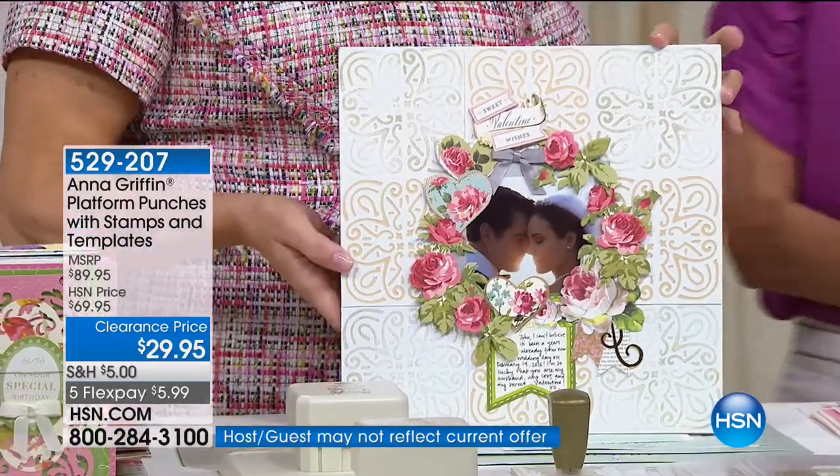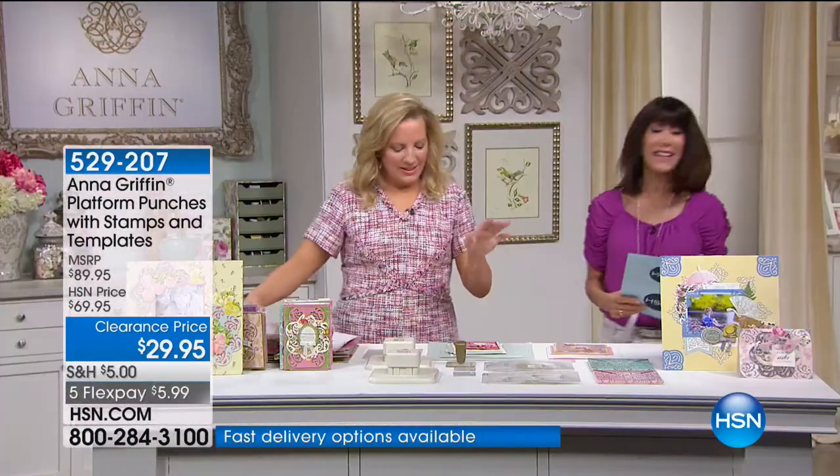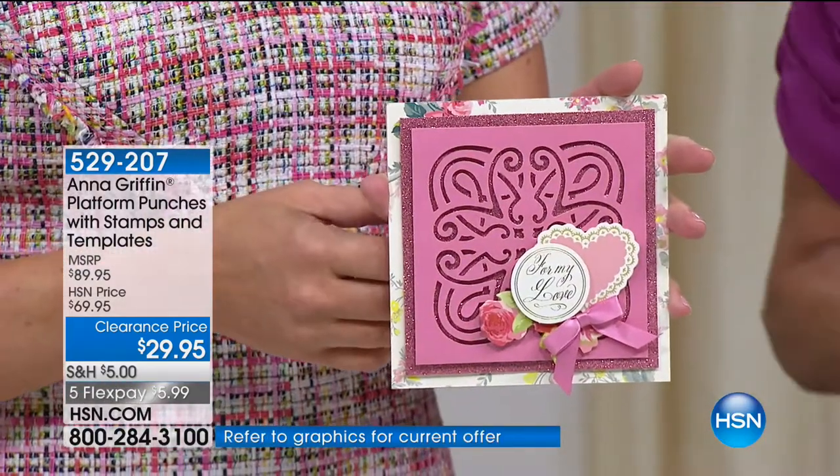We took $10 more off — so it's not $49, it's $39.95. We took $30 off. And then, of course, five FlexPay payments of $7.99 on any credit card, debit card, or PayPal.